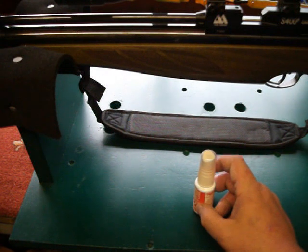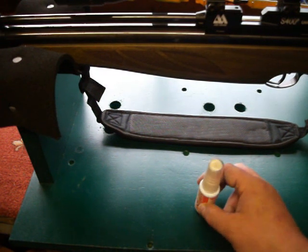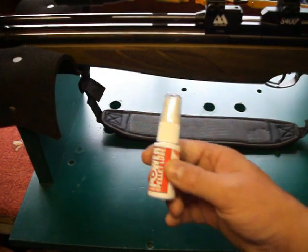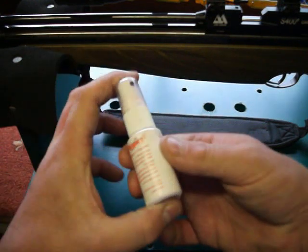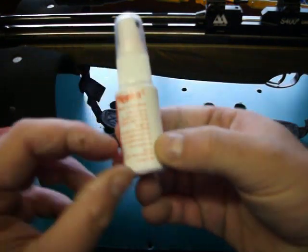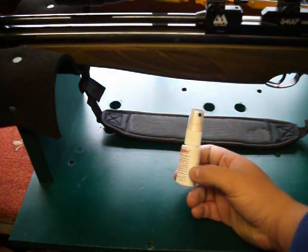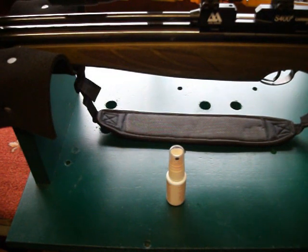There are different ones out there. There's Bisley, I think, do one. BSA do one. And Daystate — the Daystate ones, which you would expect from Daystate to be good — are even bigger than this. This is 25mm; I'd say theirs is around 80 to 85mm. Don't quote me on that, it's just a guesstimation.